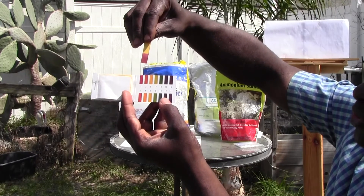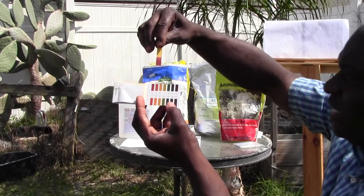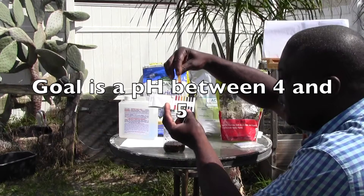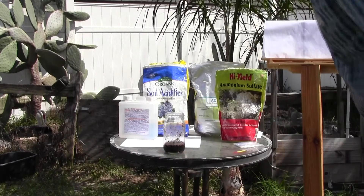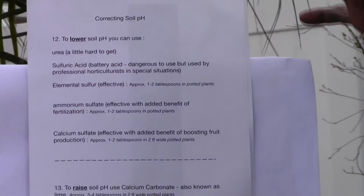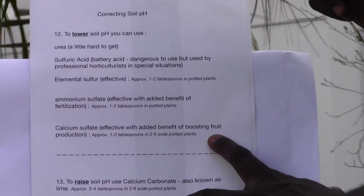You want to do a check like that to make sure you have the correct pH in the soil. The red coloring indicates a pH of around 3 to 3.5, which is ideal for blueberry growth. Now, how do we go about correcting soil pH?